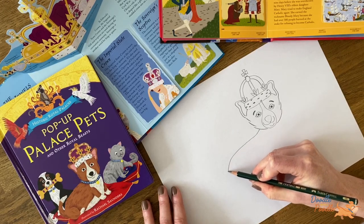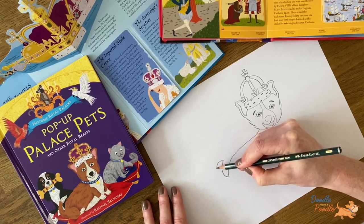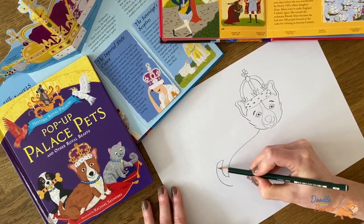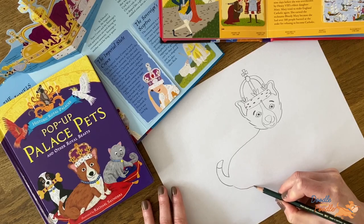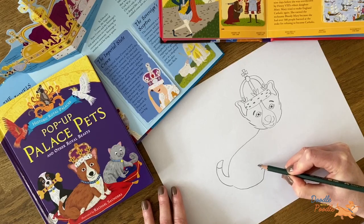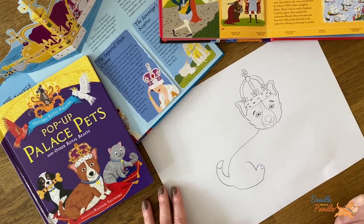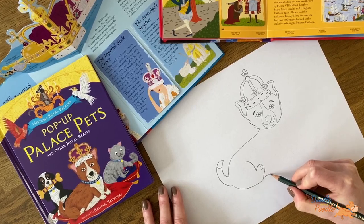We will start with the back by drawing a sweeping line from the cheek down to where the tail will be. Next we will add in the back leg. So let's sweep the line round and draw in three loops for the paws. And then we will draw in a straight line for the chest.